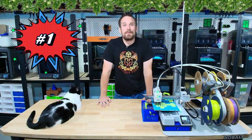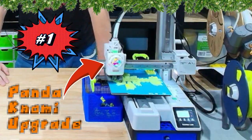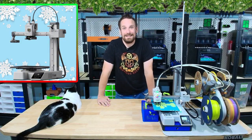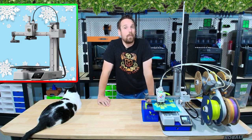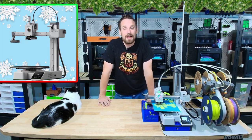Last but certainly not least, coming in at number one is the Bamboo Labs A1 Mini — the only printer that's gone to Panera and beat Santa back to the North Pole with a full plate. We'll link that story up. This holiday season this printer is coming in at $199, the cheapest it's ever been. Bamboo Labs recommends this as the greatest of all time printer. Let's go check out why.